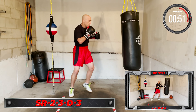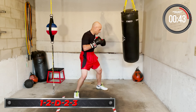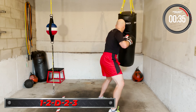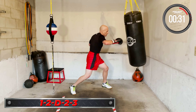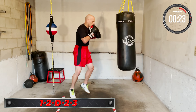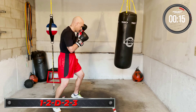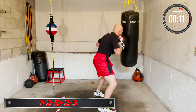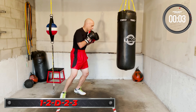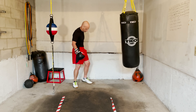Next combo coming up: 1-2-duck-2-3. Jab, cross, duck, cross, lead hook. One, two, duck, two, three. Keep working it — one, two, duck, two, three. Time — three rounds in the books! Great work, nice work, relax and breathe.